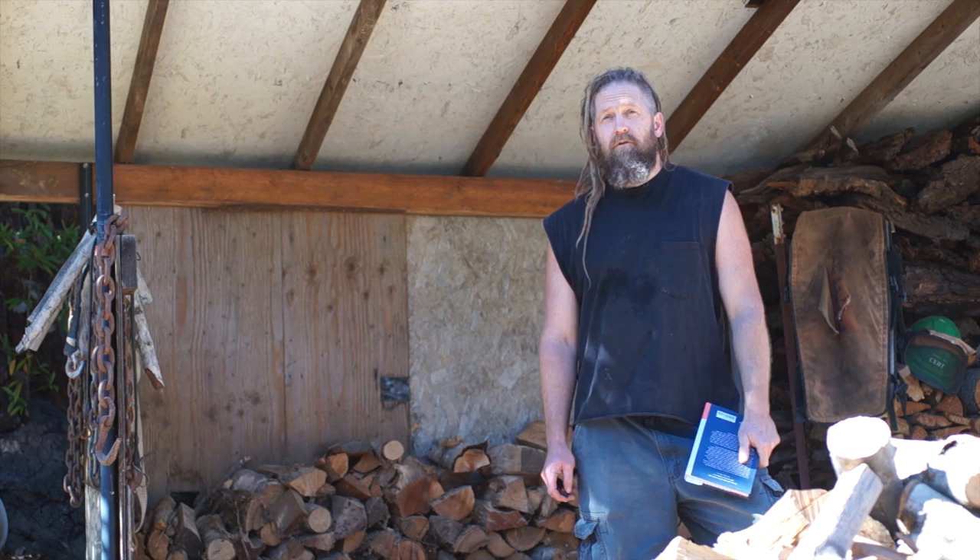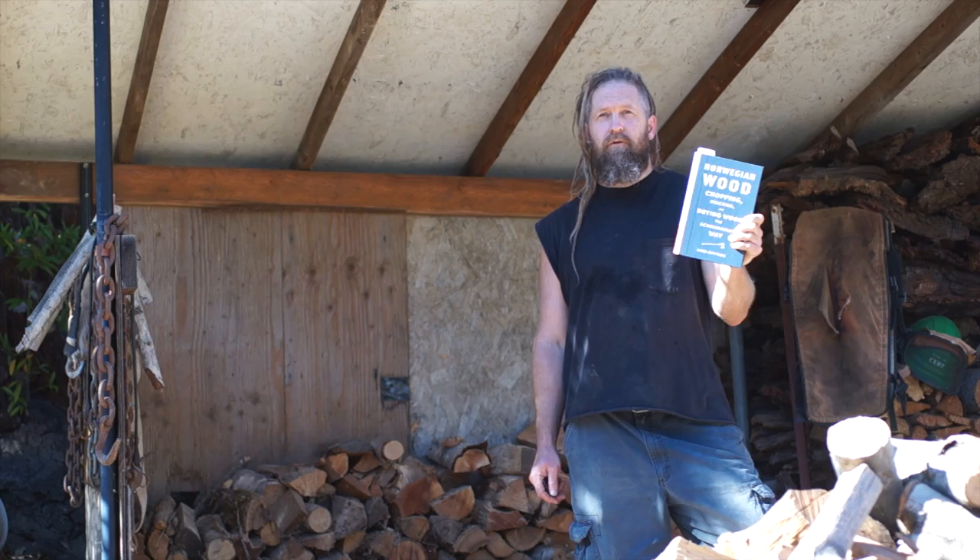It just came out in English version just a few days ago basically. I got it the day it came out on Amazon, got it here in two days, and I just finished reading it. So this is just going to be a short review of this book.